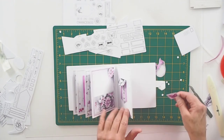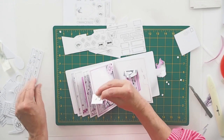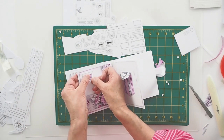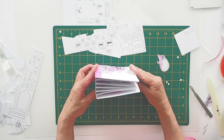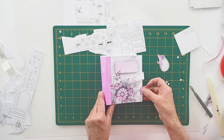There we go. I hope you've enjoyed the video and it's given you some ideas of how to decorate and use, but predominantly how to actually construct the journal with that spine. Thanks very much for watching. Bye.